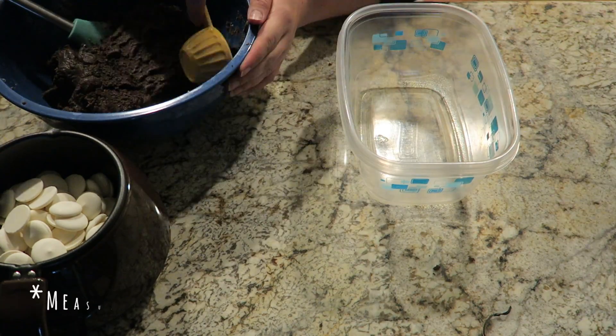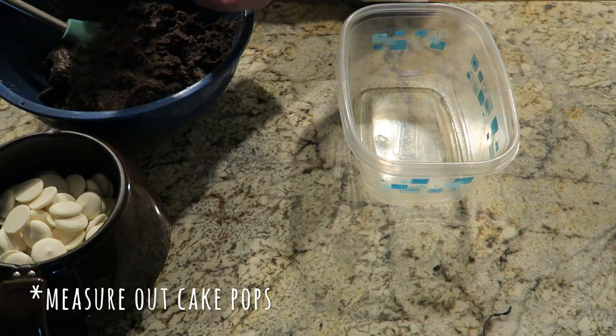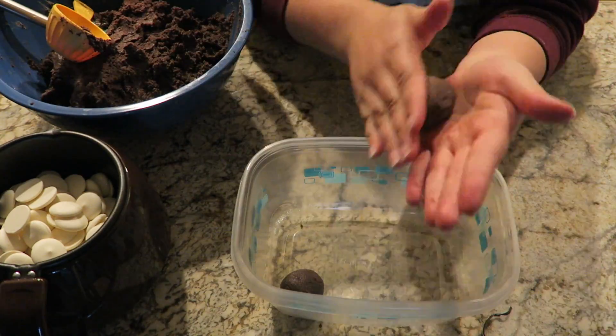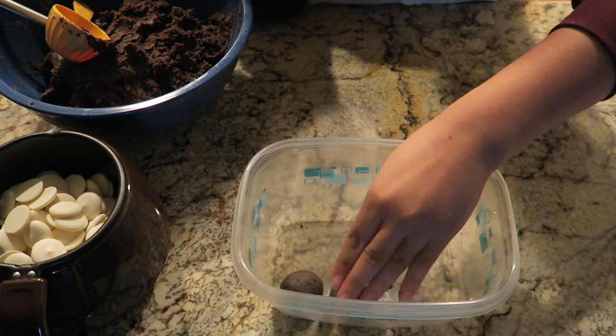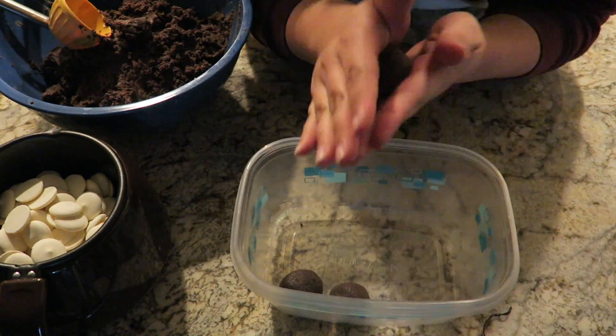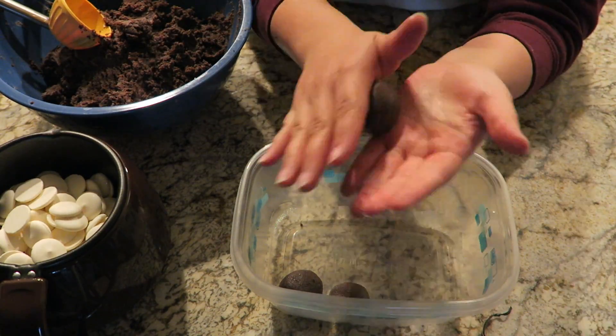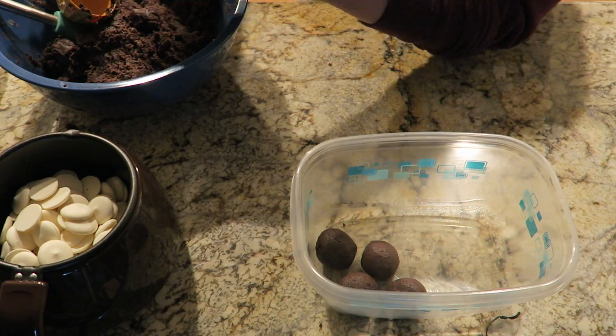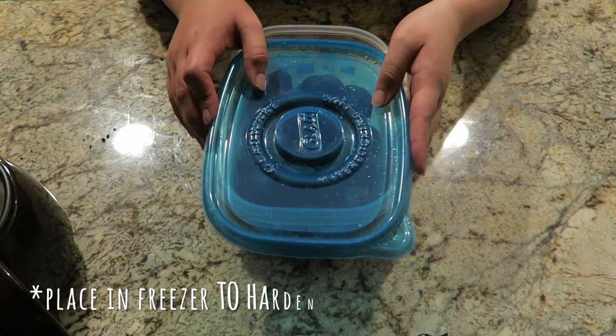Once the two are mixed together, you're going to need a Tupperware container. You can use any type of scooper — I just happened to have a one-fourth measuring cup handy, so I used that to scoop out a little bit at a time and roll it into a ball. You want to keep in mind that these are going to be cake pops, so you don't want them to be too large or too small. Definitely remember that as you're portioning them out.